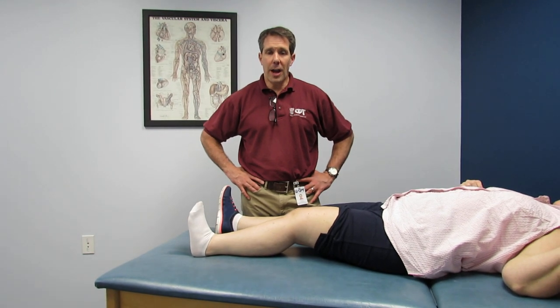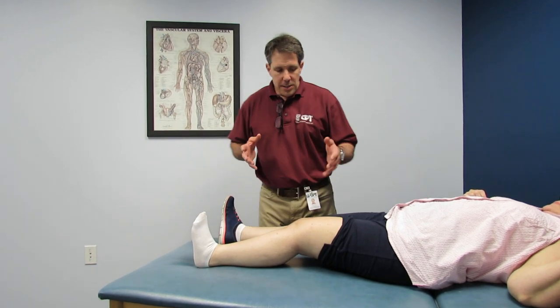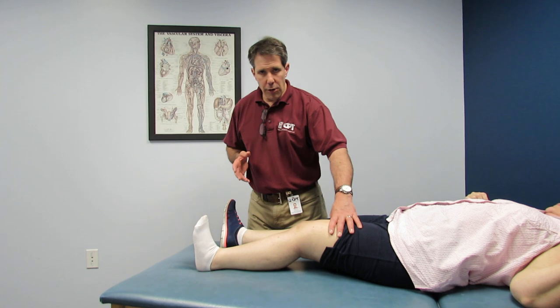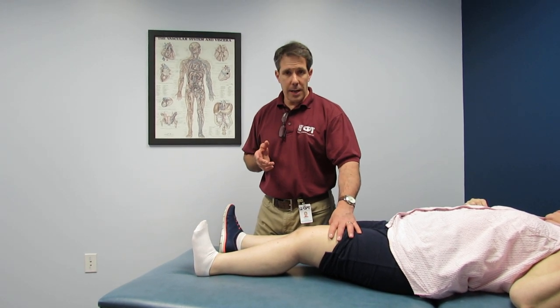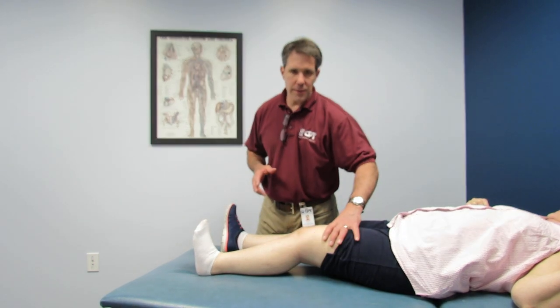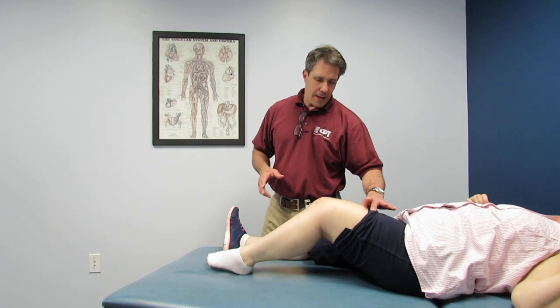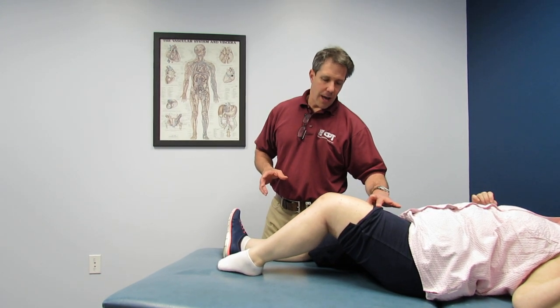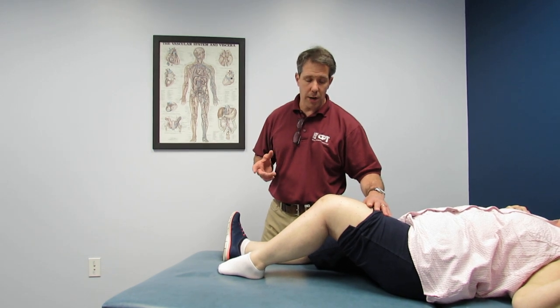Hello everybody, this is Paul from OrthoEvalPal. I want to talk a little bit today about treating a complicated knee. This young lady is 62 years old. She had a total knee arthroplasty approximately 8 weeks ago and comes to me today for the first time. She was lacking 35 degrees of extension, and at maximum she has 77 degrees of flexion. This is 8 weeks after total knee arthroplasty.